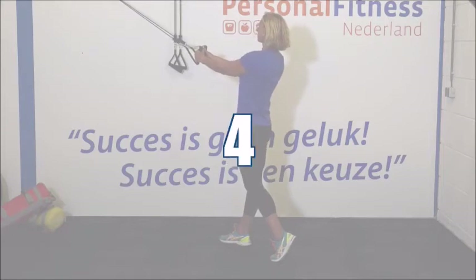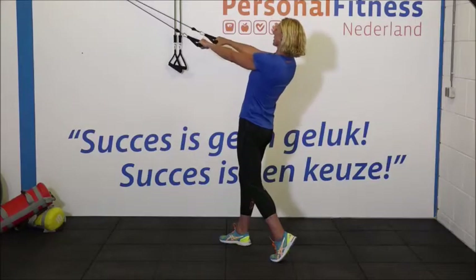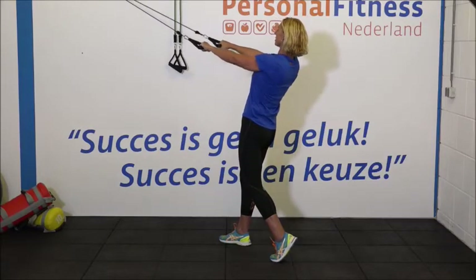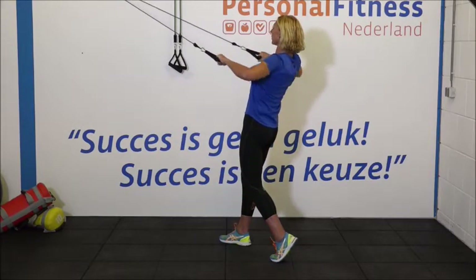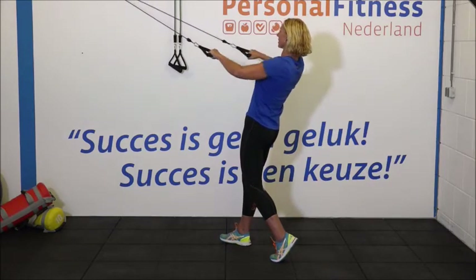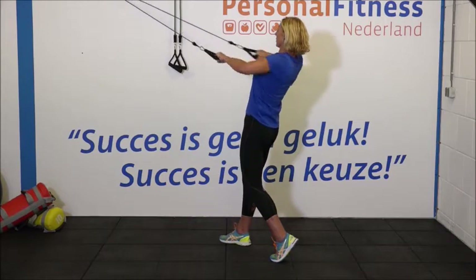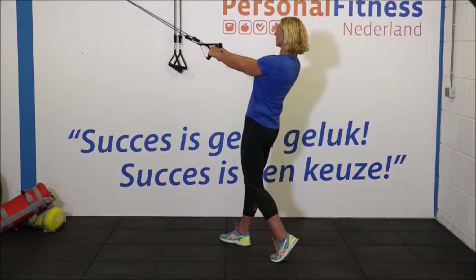Rol je schouders een keer naar achteren. Ga klaarstaan voor de laatste set. 1, 2, 3. Zorg dat je weer goed stevig blijft staan. Hou je borstkas goed op. 6, 7, 8. Laatste herhalingen. Hou goed vol. Blaas uit bij aanspannen. 11 en 12. Super. Ontspannen.